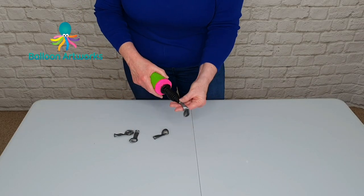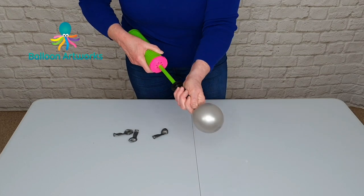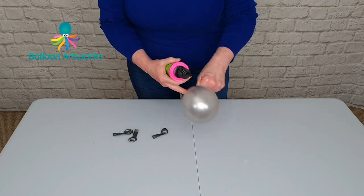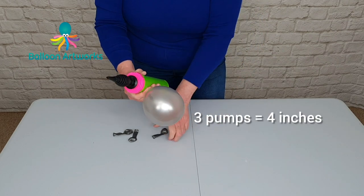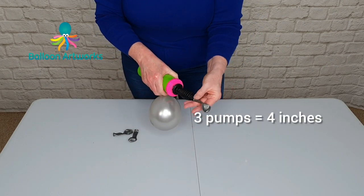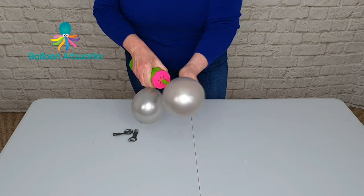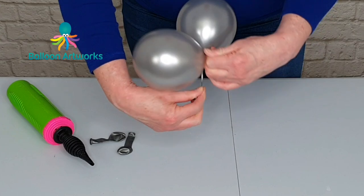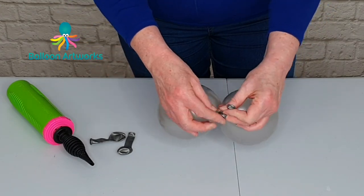Next I'm using four five inch rounds and I'm going to inflate with three strokes of the Qualitex hand pump, round them off so that is approximately four inches. Round them off, then pass the necks over one another, wrap around a couple of times and tie.